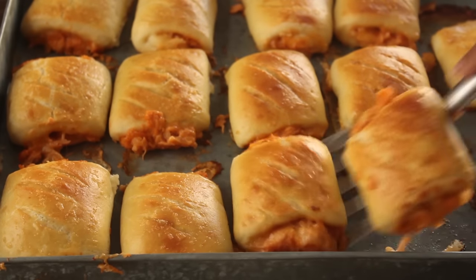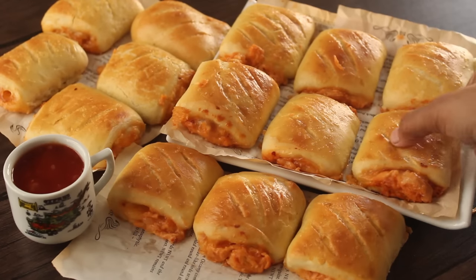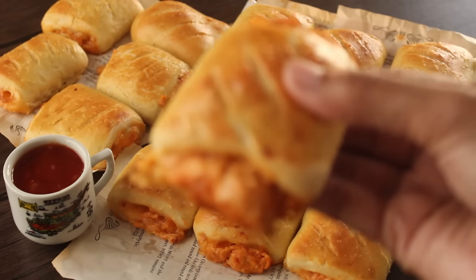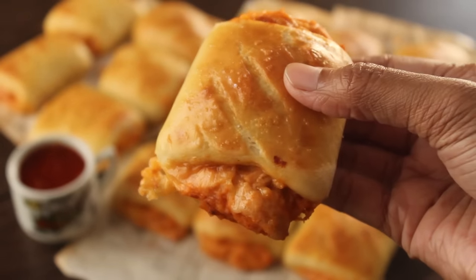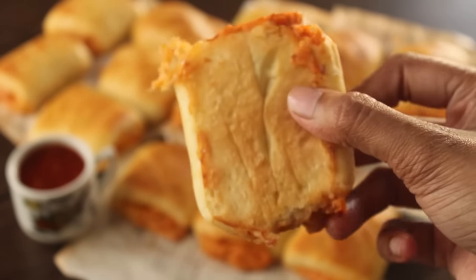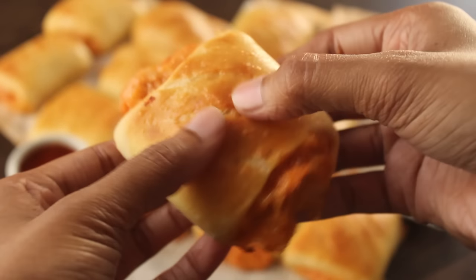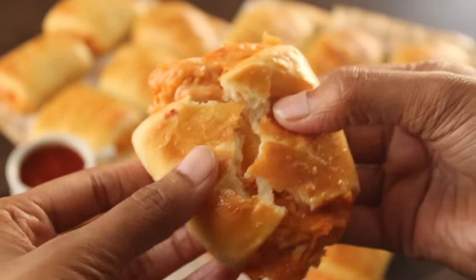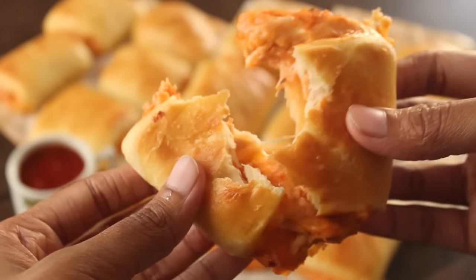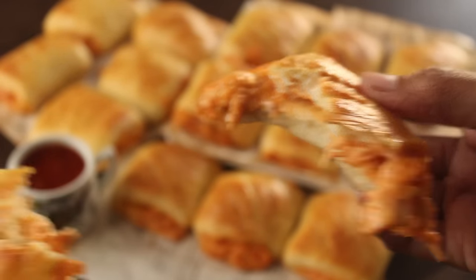Our very delicious chicken bread is ready. We will serve it with our favorite sauce. See how well it has turned out — it looks very delicious. If you liked this chicken bread recipe, please like this video and subscribe to our YouTube channel. We will see you in the next recipe, Inshallah. Allah Hafiz.